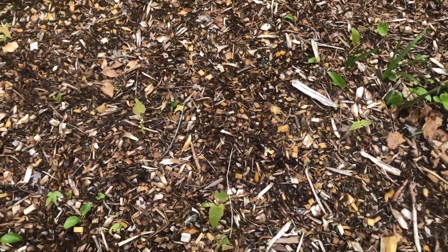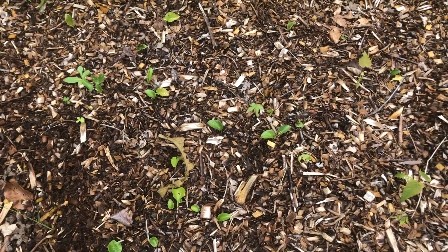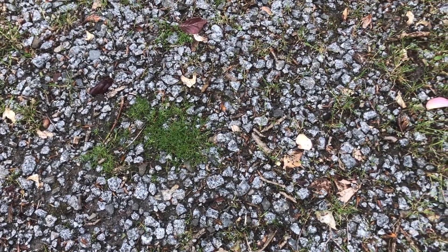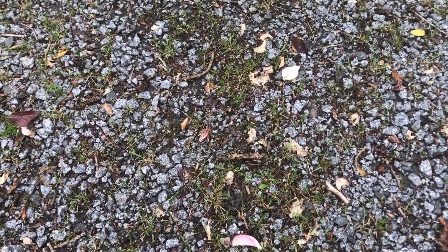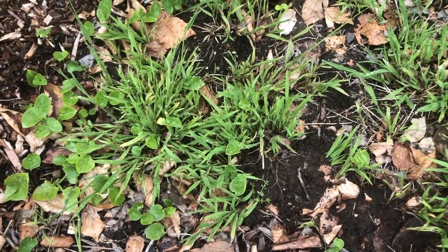Here we have an area that's been mulched and you can see there are weeds already coming up through the mulch, and we'd like to knock those back. You can also use it in gravel driveways and paths if you wish to get rid of weeds and moss, and this is great because you don't have to dig and you're not using any poisons, and of course the general weeds.